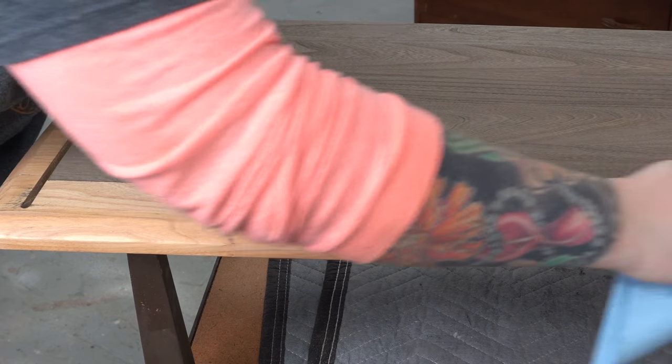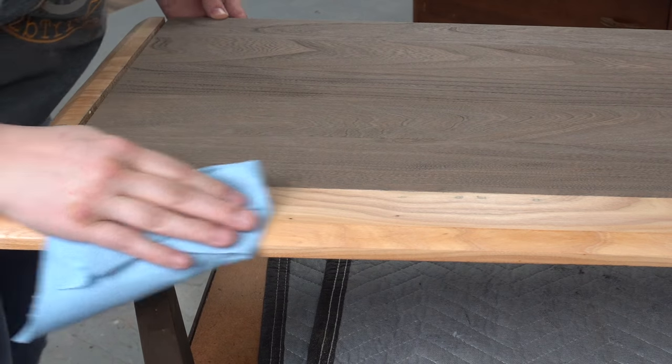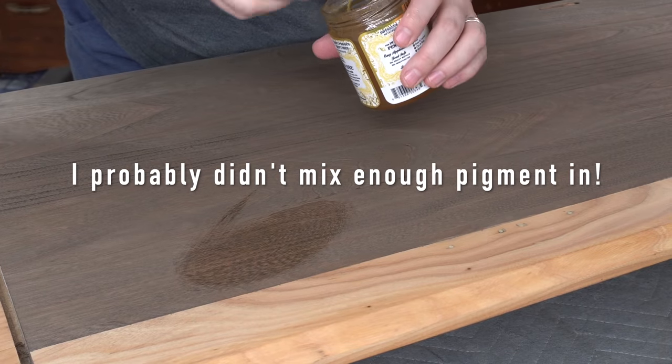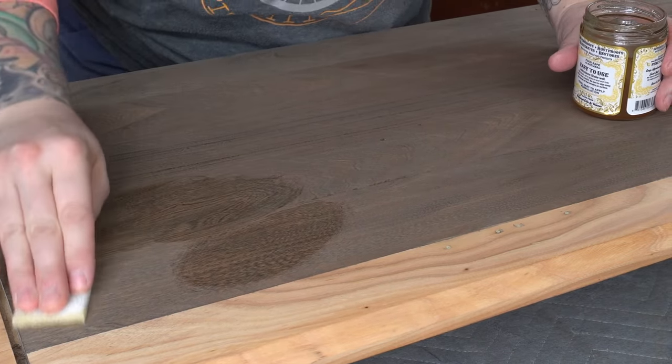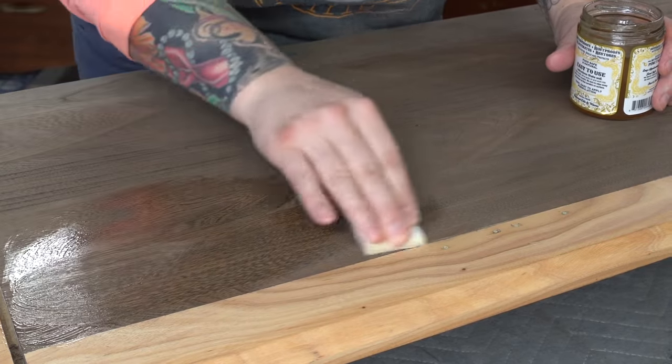I didn't really notice a huge difference in color using the pigments — it could be that I didn't mix it strong enough, or it could be that it just doesn't show up very well on this lighter wood. Like I said, it was the first time using it so I'll continue to experiment and tweak it. Now I'm using the untinted oil on the stained part.